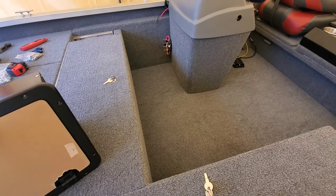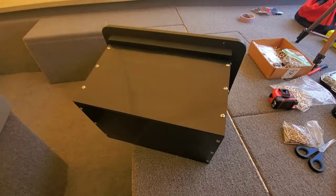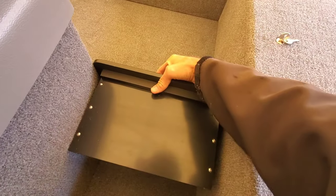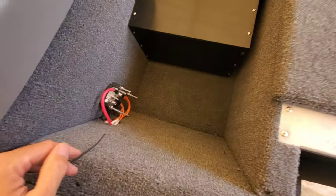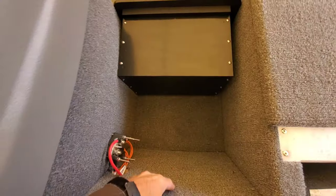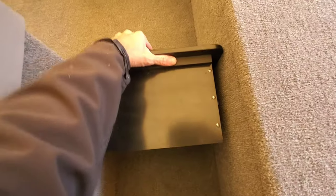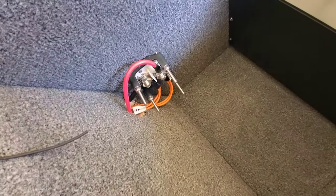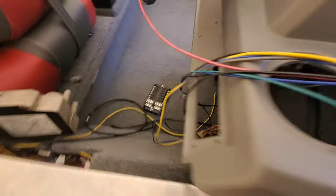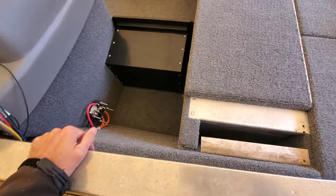A lot of guys throw coolers or tackle boxes in that space, and we're just going to do something that extends the deck, fills that void, and gives us more function. As you can see, this unit fits in there just about perfect, which is what we were going for. We've got more room on the backside as far as depth, but this was perfect for width and height. This also allowed me to have a void in here for future wiring and for this kill switch. I like to do this kind of reverse mounting to give it a trick effect where you don't have the housing on the outside. Nonetheless, we're going to get to framing this thing out.